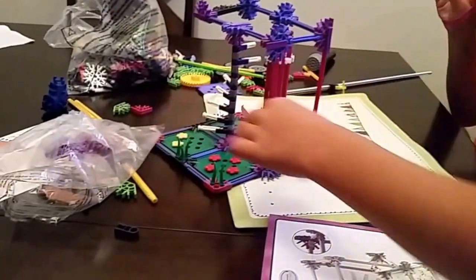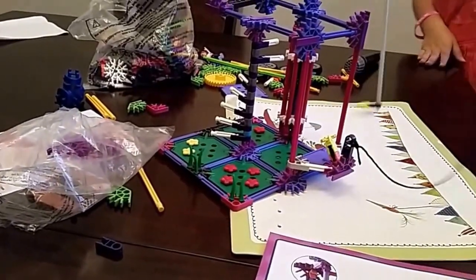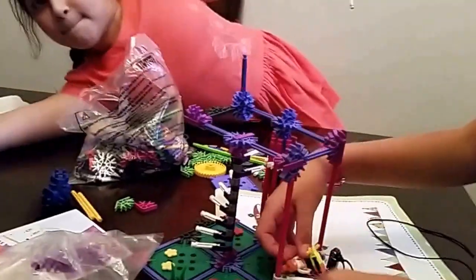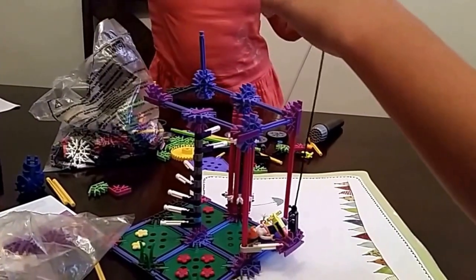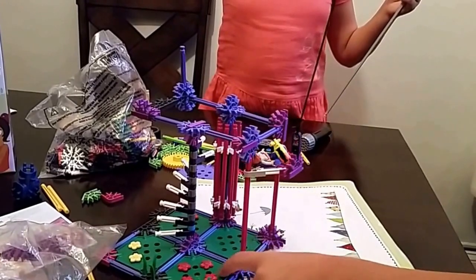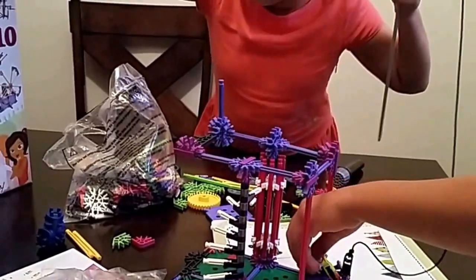I want to show you the working elevator. Here's the elevator - you hold on to this handle. Let me actually put a girl on it. So here is how the elevator works: pull it up like that, and then it goes to this other house.